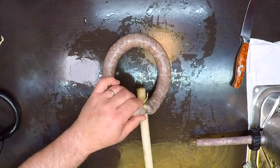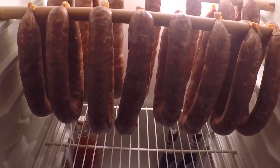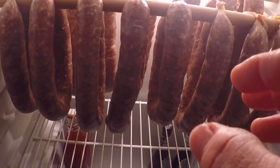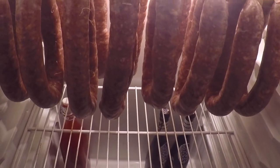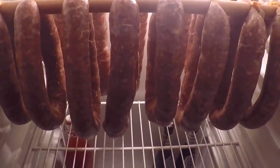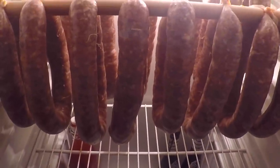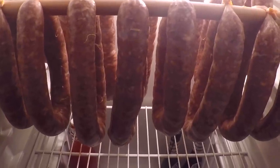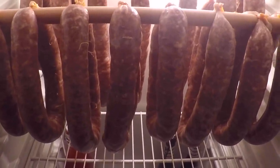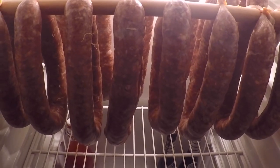Now I've got my sausages all stuffed, and I'm going to leave them out here in the refrigerator to hang overnight. That's going to give the cure some time to work its magic on any bacteria, and also give a head start on drying out the casings. I know not everybody's got a refrigerator to dedicate to hanging sausages, so what you'd normally do is mix up the sausage with the spice, salt, and cure, put that in the refrigerator overnight to let the cure work, and then stuff the sausages in the morning. But doing it this way gives me a little head start and saves some time.